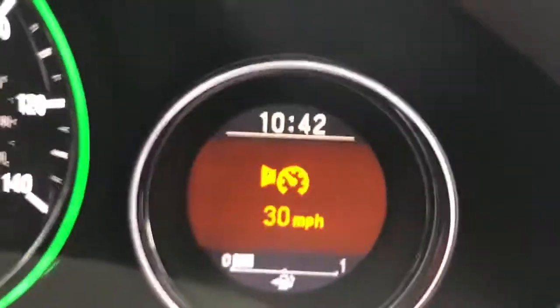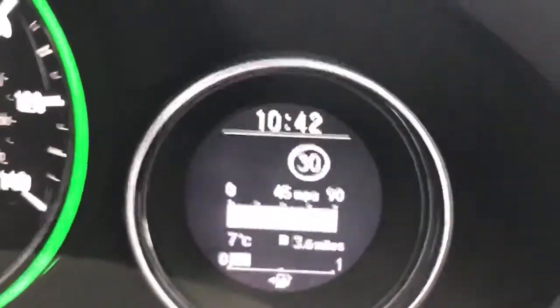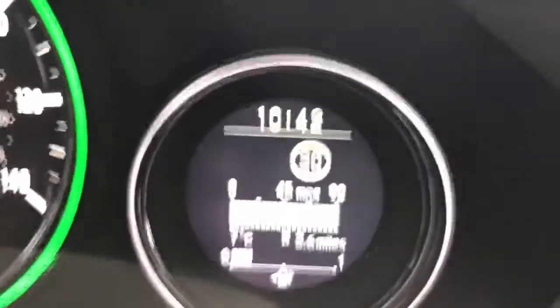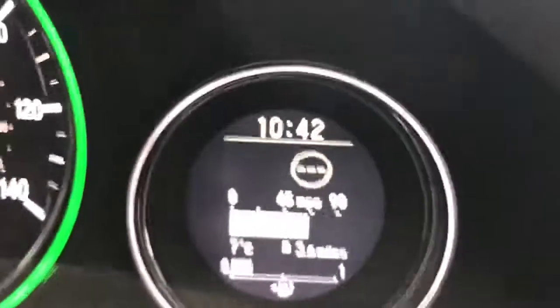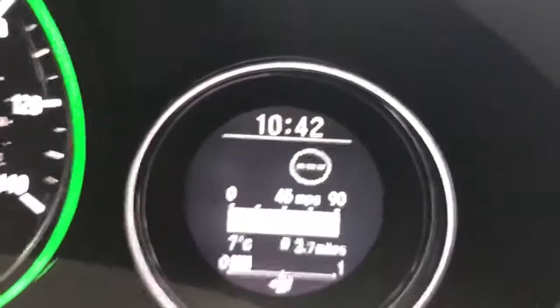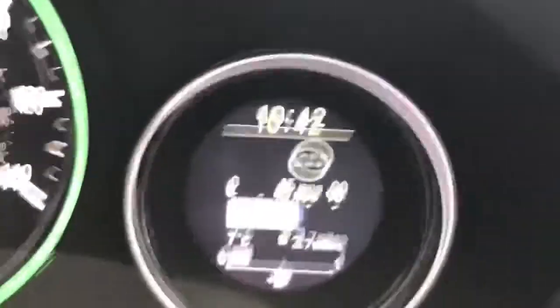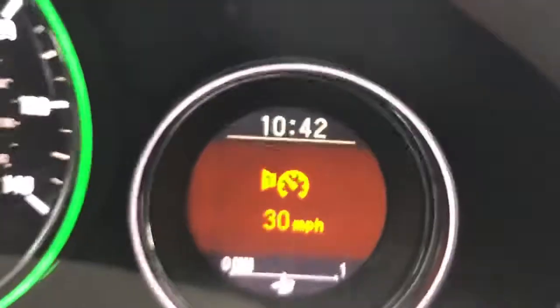There you go — the car will warn you by beeping, and as you can see it also gives you a visual warning. If I were to stay above 30 — say in a 40 mile an hour limit — it won't continuously beep, as I mentioned. It will only beep as and when we cross that 30 mile an hour threshold, which you can see happening again just there. So it's a really good system.